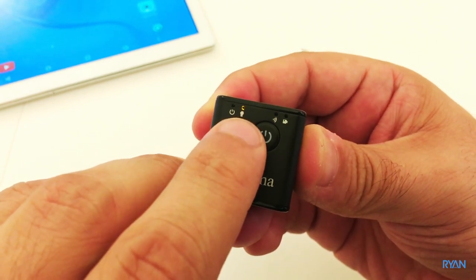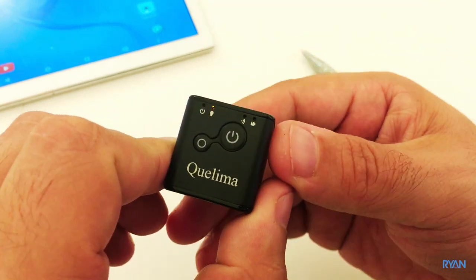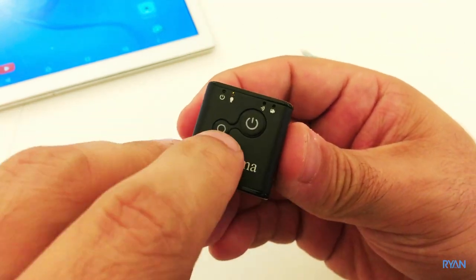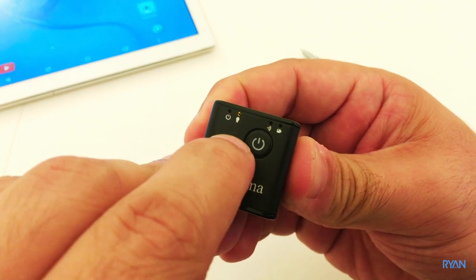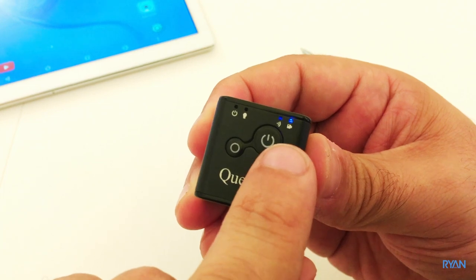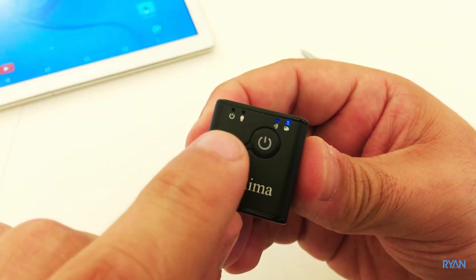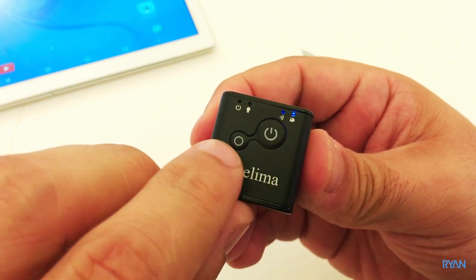Now the night vision is on and the camera is still recording. To turn it off, press and hold the mode button again — the camera remains recording the entire time. You can toggle night vision on and off while continuously recording.